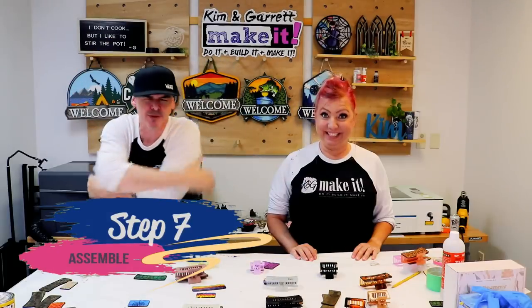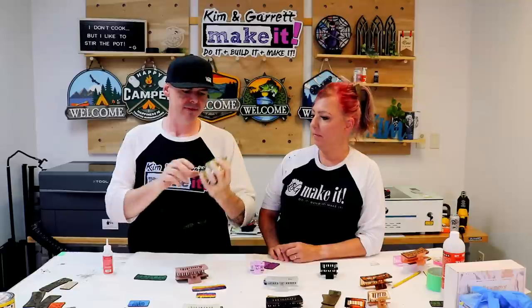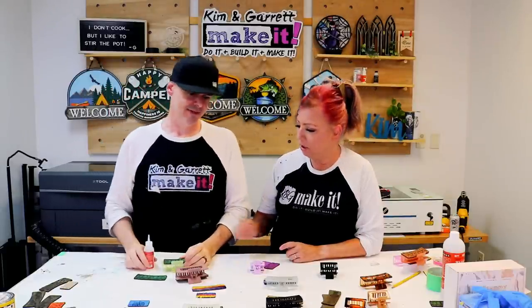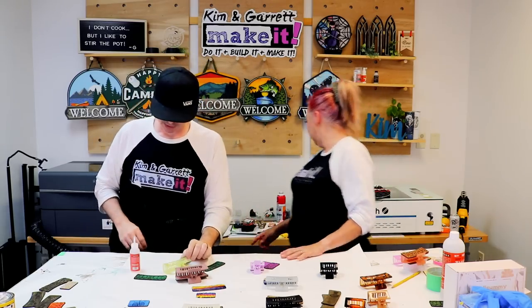Step seven: time to assemble. We're bringing it all together with Starbond Thick CA glue, which gets into those little cracks. We take the engraved wood piece and glue it onto the plastic hair clip. We considered roughing up the plastic surface a little with sandpaper before gluing for better adhesion.